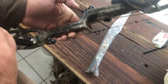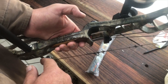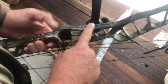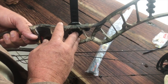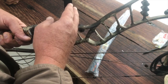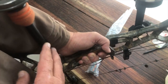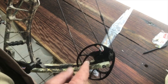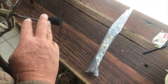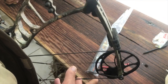My bow is a 2013 model and you'll see there's a lot of wear on the camo pattern. This is what is referred to as the riser, which is the main body component of a bow. You have your sight, your wrist, and your stabilizer — those are the major components — and then of course you have your cams, your string, your string stopper, and your cable guides.